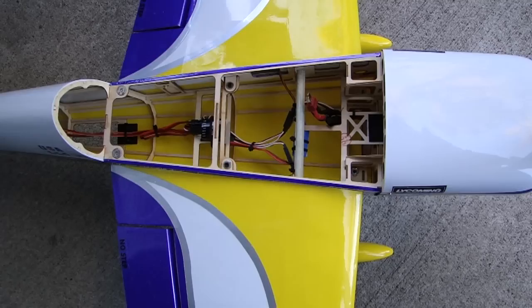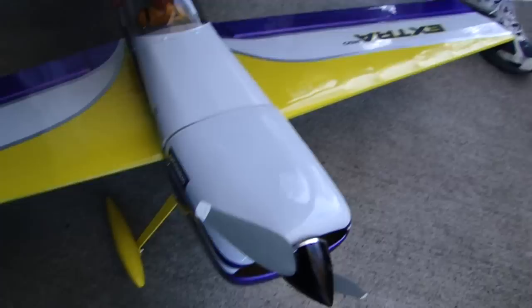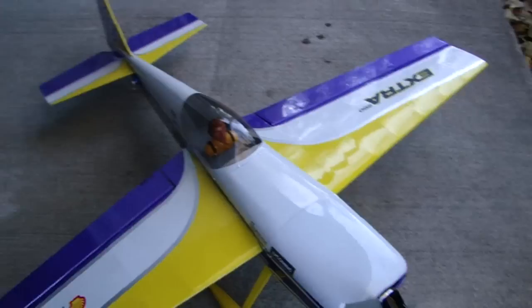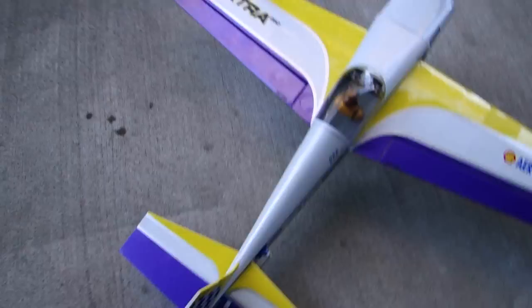As you can see, I'm running a receiver, a 6110E, and powering the model, I'm running the E-Flight 480, 1020 kV motor. Everything that I have installed in this model is per the instruction manual — I didn't hop it up, I didn't add any features or anything like that.